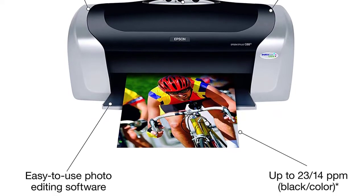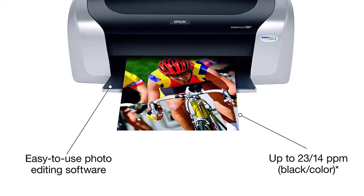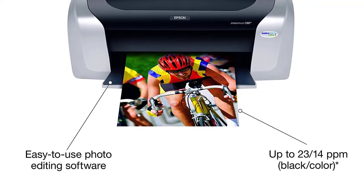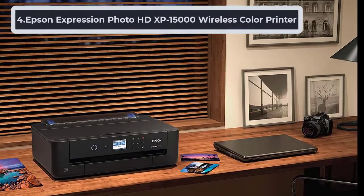Another reason that makes the Epson printer great for printing on acetate is its compatibility with a huge range of print media. The border-free features help the printer to work on all kinds of sizes of media.